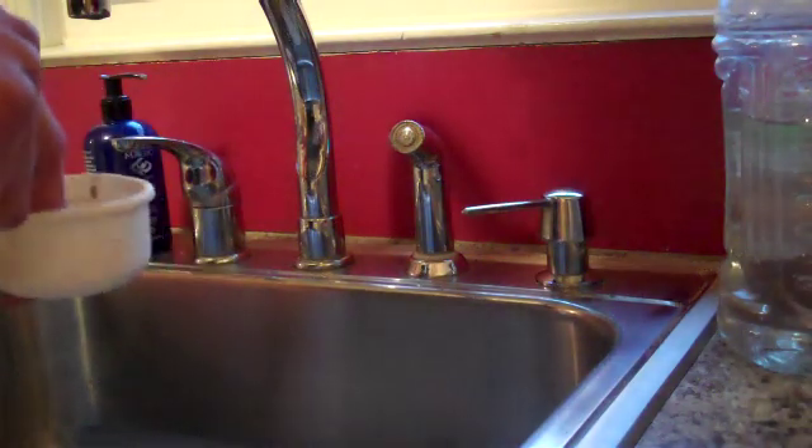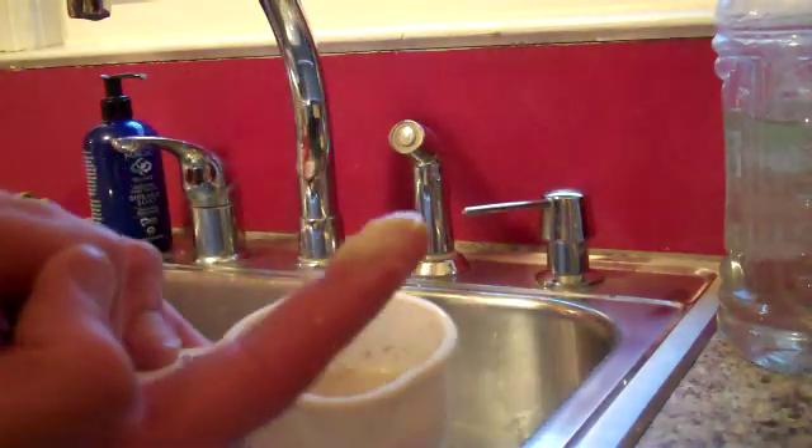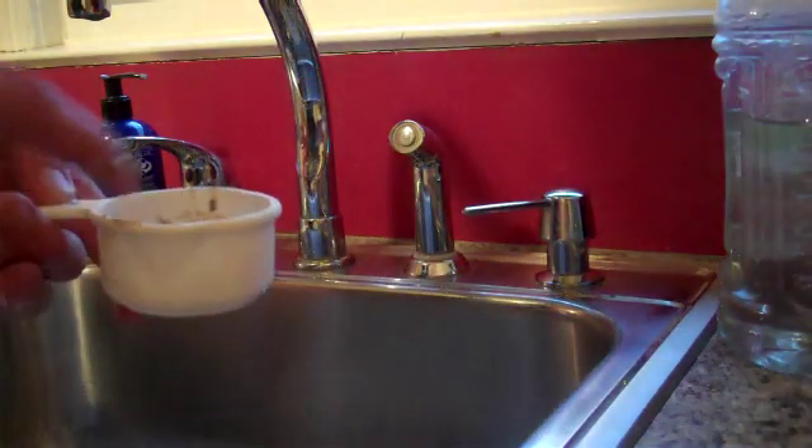Just a little bit — about a half a cup, a little less than a half a cup of it. It should be gross and slimy like this, you can see that. And we're going to set that aside.